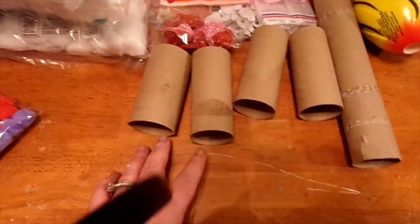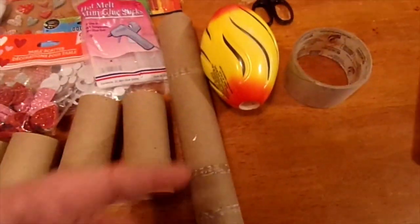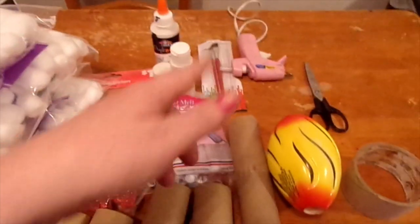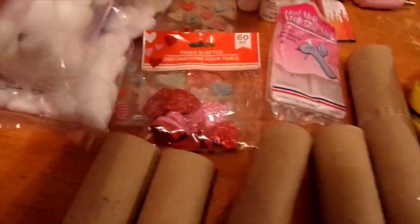Four empty toilet paper rolls for the legs, a paper towel roll for the neck. We are going to use a football for the head, but you can use a styrofoam ball — we couldn't find one at our store. Hot glue gun, paintbrush, glue, paint, and we got some eyes and stickers.